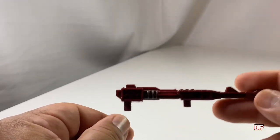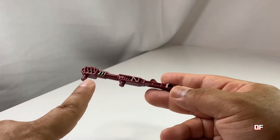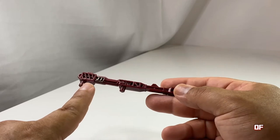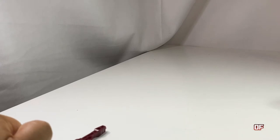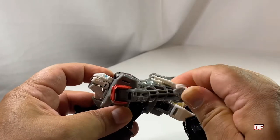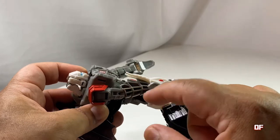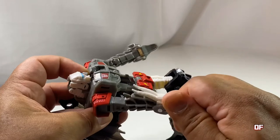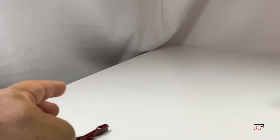One thing I don't like so much about this weapon is the striated lines here - it kind of gives it a hollow look, and it looks like they wanted to save plastic. I've seen this in other parts. For example, here's Twinferno - if you look at his arms, they gave these little striations where it's hollow on the inside. I'm sure some of you have an example of this in your collection. Twinferno, you've made your cameo here.